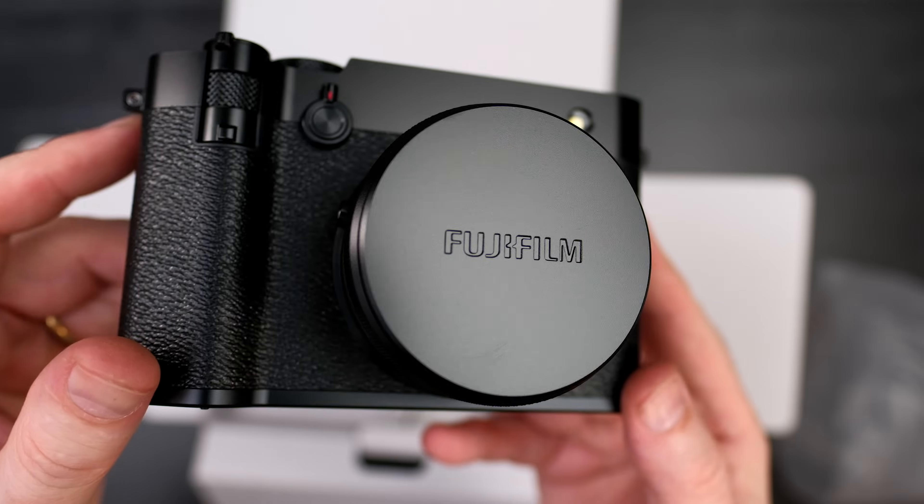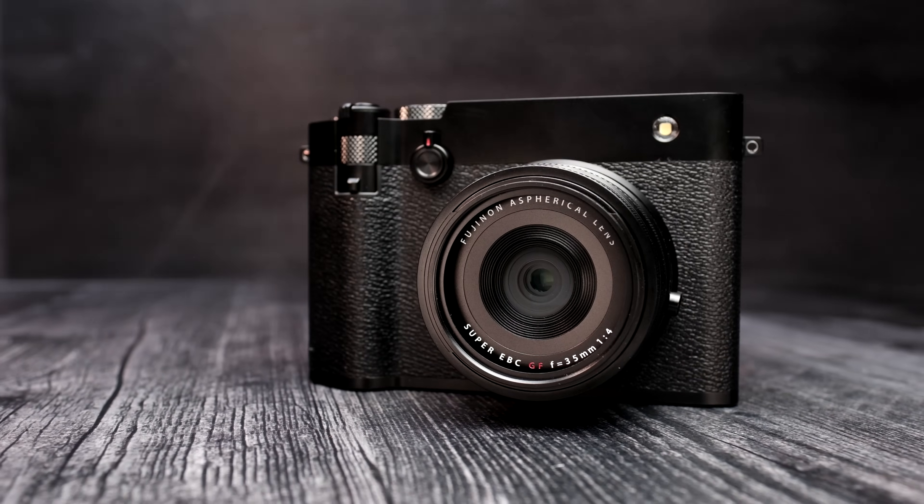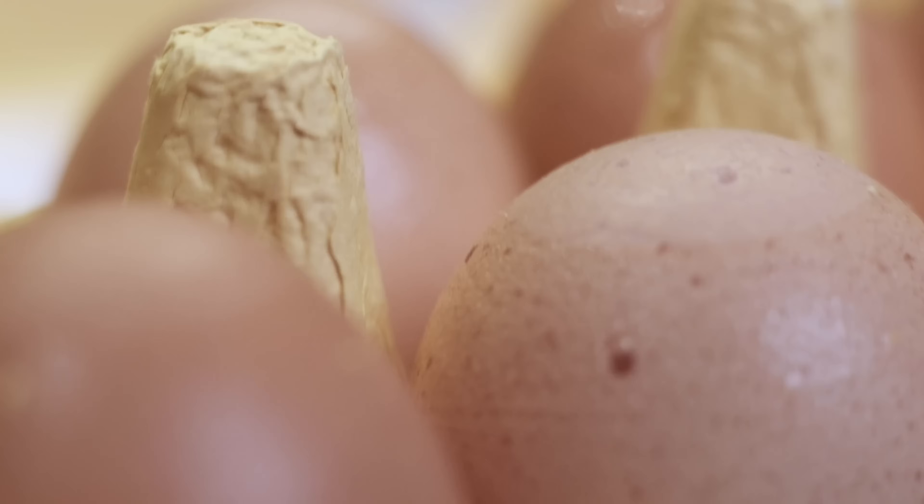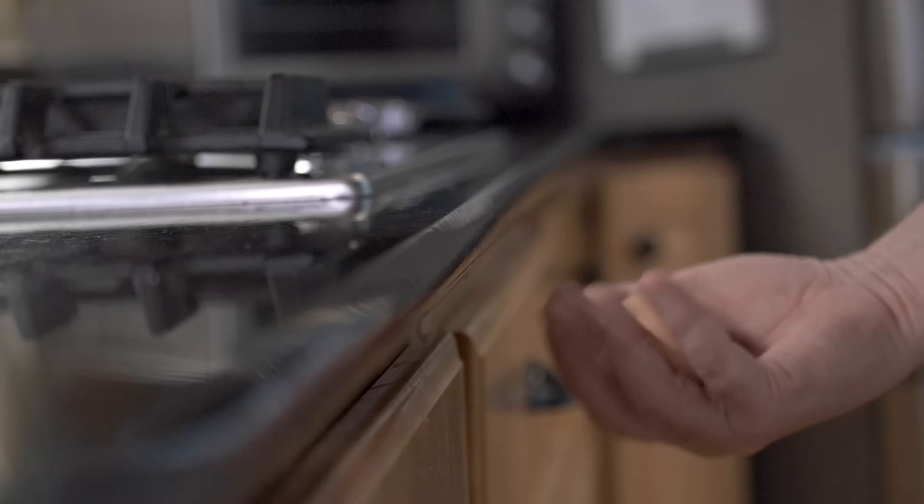So I made a mistake in my most recent video on the GFX100RF. I had said that it contained an X-Trans sensor when actually it uses a Bayer sensor. I have a standing policy around here that when I make a mistake in a video, I either put egg all over my face or I make another video that helps the audience understand the very concept that I made the mistake on.